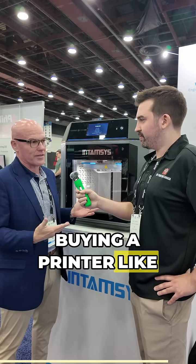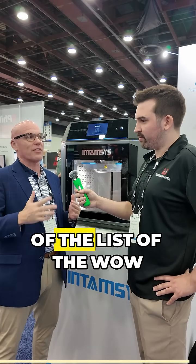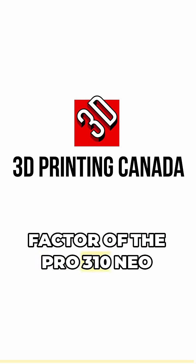That kind of adds to the benefits of buying a printer like this. So you've got your IDEX printheads, you've got your AutoZ leveling as well, and you've got a 100-degree Celsius build chamber. Those three things, I'd say, are at the top of the list of the wow factor of the Pro 310 Neo.